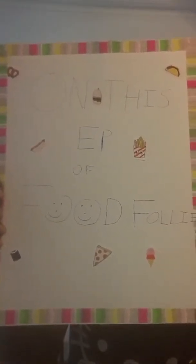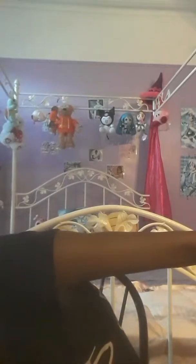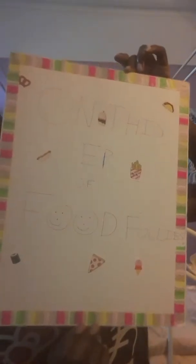On this episode of Food Follies — hi guys, Moonlight Butterfly Miku back again with more Food Follies. As you can see, I just made this sign to introduce every episode of Food Follies. Hope you like it. I put a lot of effort into it. I think it's pretty cute. But anyway, let's jump right into it. So today on this episode of Food Follies,